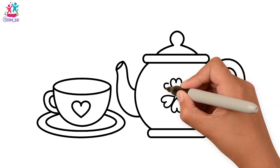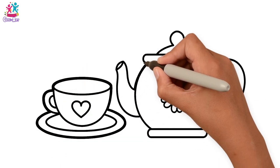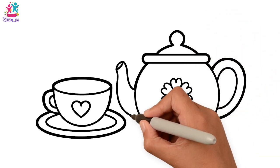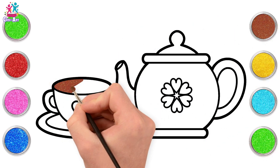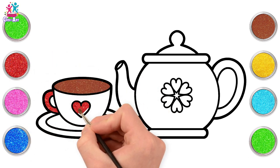Oh, don't they look just like the teapot and the teacup from Beauty and the Beast? Do you remember Mrs. Potts the teapot, and Chip her son was the teacup — but Chip had a little chip inside! Going for brown for the inside of our teacup — could be hot chocolate if you'd prefer! Red for the handle and the heart, and yellow for the main part.